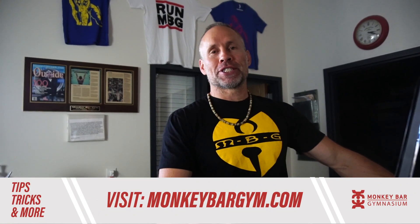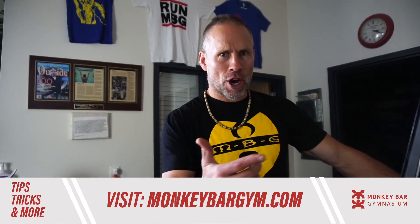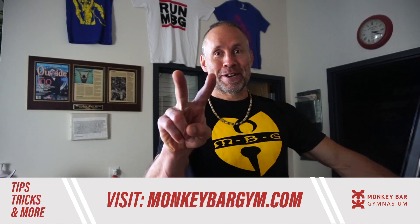If you liked that, go to monkeybargym.com to learn more. Peace.